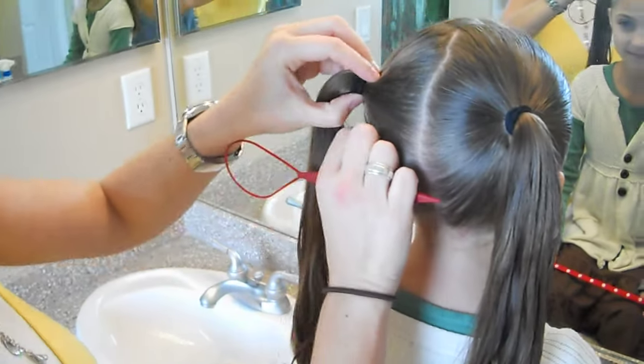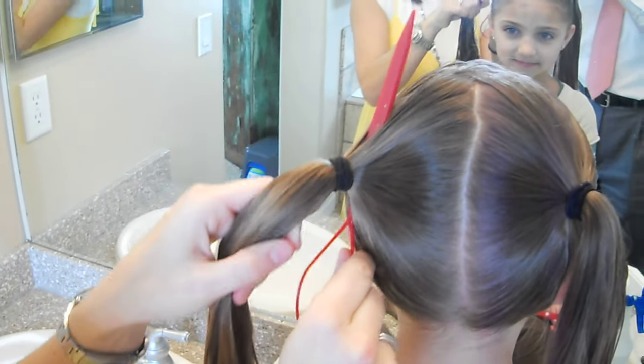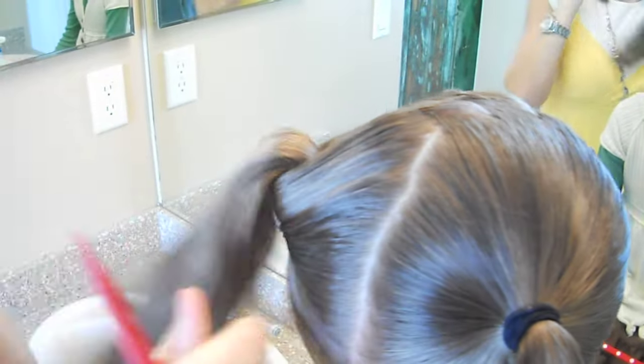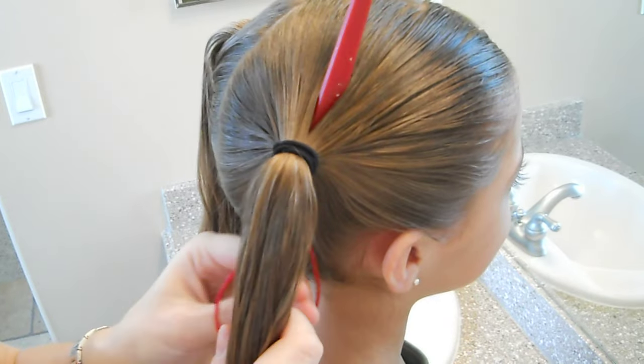Now I'm going to loosen the ponytails and we're going to do the flip. We're using the topsy tail, but we're going up backwards to create the heart look. And just flip it. We're going to do it on both sides. Loosen it, topsy tail through the middle, and then flip it.